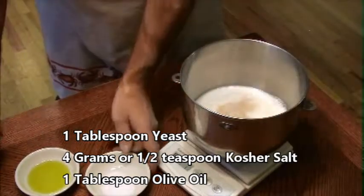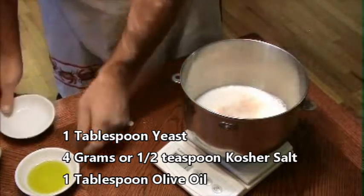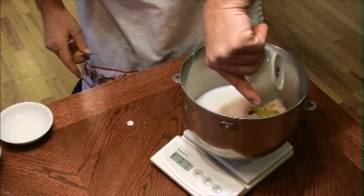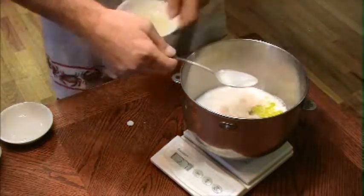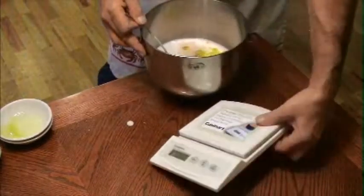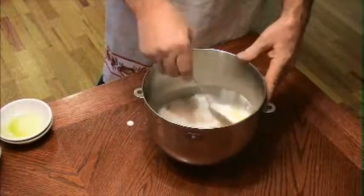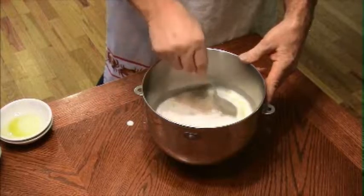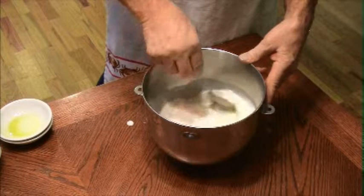Then you're going to be adding the yeast, salt, and the olive oil. I add the olive oil to extend the shelf life. Stir them all together — that will make sure that your yeast is hydrated in preparation for adding the flour.